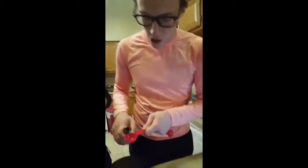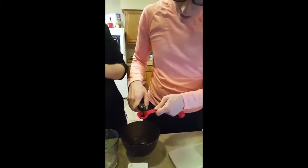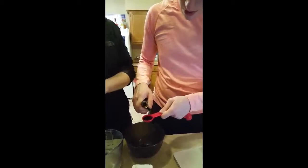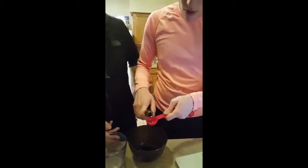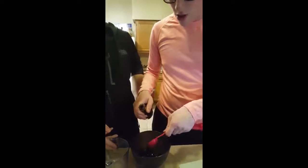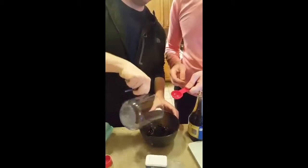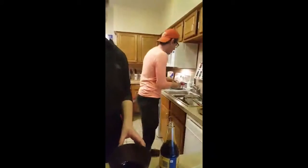Now we're going to make the General sauce. We're going to put two tablespoons of soy sauce in there, then a quarter of a cup of water into the soy sauce, and then we're going to need two tablespoons of oyster sauce.